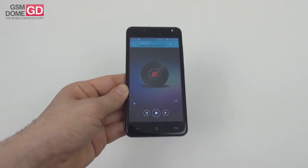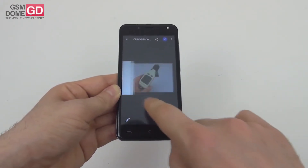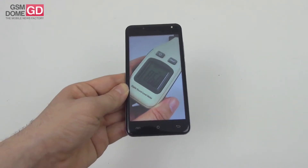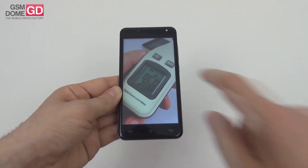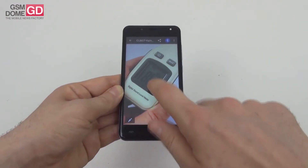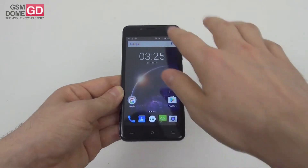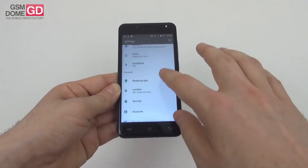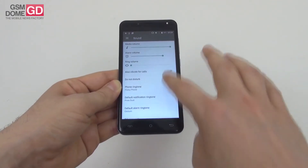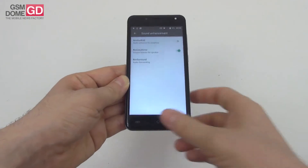The 86 dB result scored below the BlackBerry Passport but above the Galaxy S6 Edge, while the 96.8 dB peak beats the Galaxy S8 — which is no small feat. The sound enhancement options include BES Audio enhanced for earphones, speaker, and surround sound. That's it in a nutshell for the acoustics.